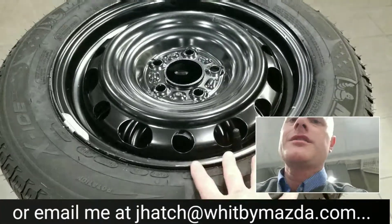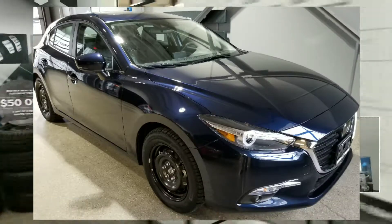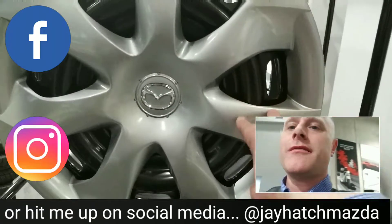Here's a set of 16-inch winter tires mounted on steel rims, perfect fitment for a Mazda 3 or CX-3. This is what they look like if you want to pay a little extra to get the wheel cover put on there.